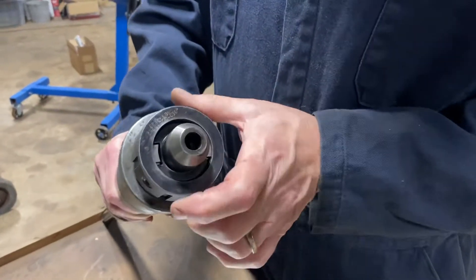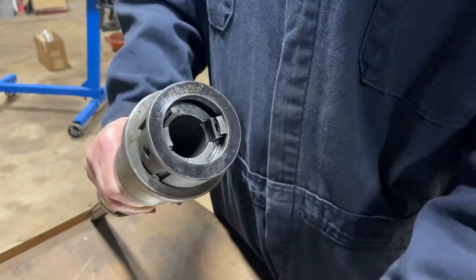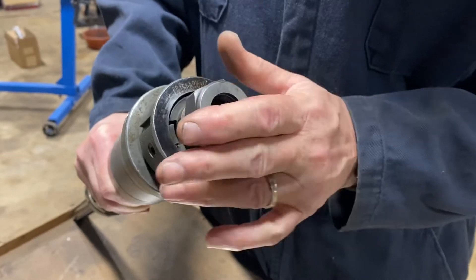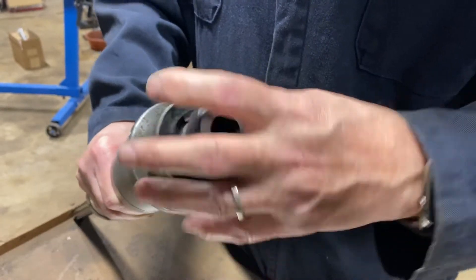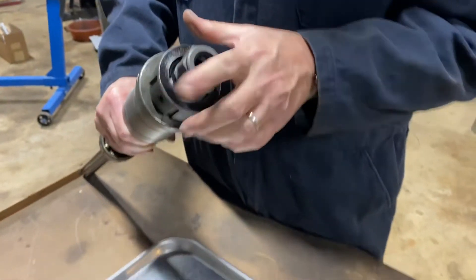Tool goes in, half a turn, locked. Take the tool out — quick change — another tool in, half a turn, locked. And you can do that for all your tools.